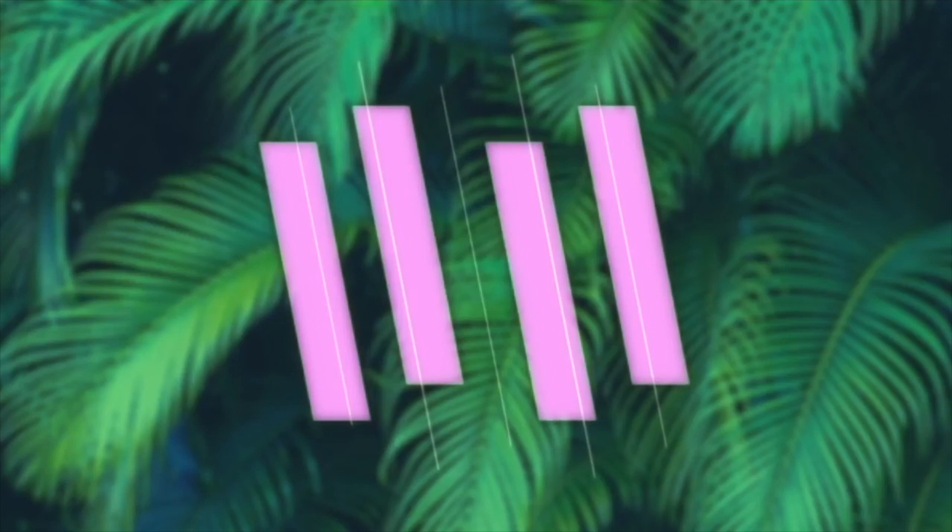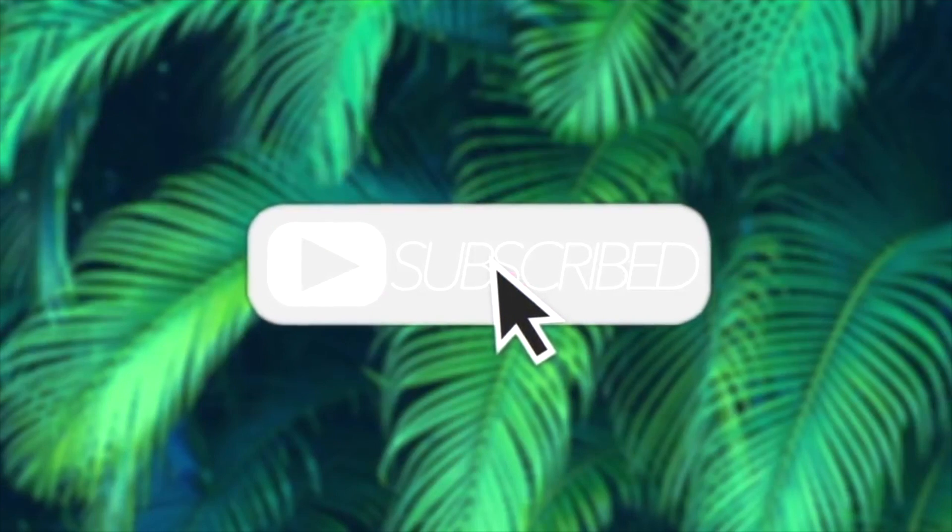That is it for this video. I hope you enjoyed seeing me get this really bouncy and curly look. All the details for this wig will be down in the description bar, as well as other videos you'll probably really like — click one of those and make sure you're subscribed. I love you, bye guys!